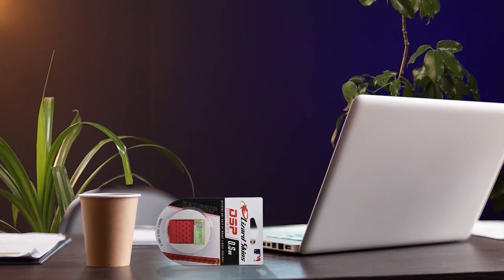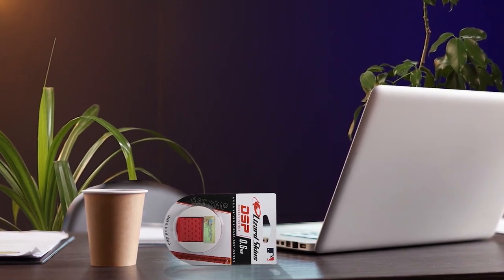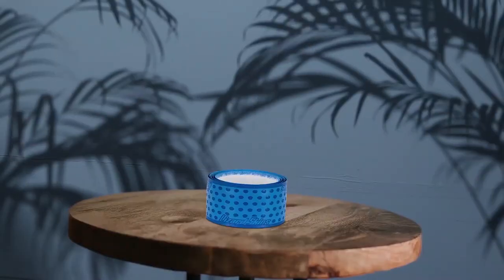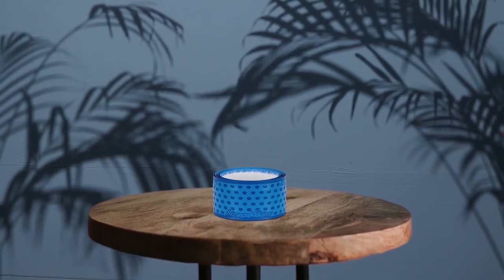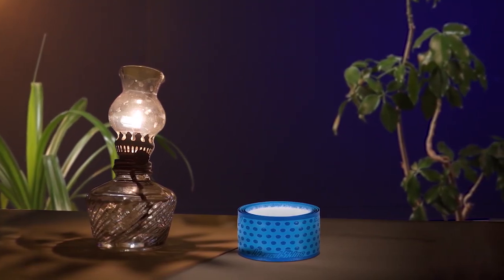If you are looking for an extremely lightweight bat grip, then Lizard Skins 1.1mm bat grip is the best choice for you. The textured grip is incredibly comfortable. Also, the slip resistance nature of the grip stays the same in every weather condition — wet or dry, the bat won't slip from your hand. You will love this grip as it reduces vibration and sting greatly. The cleaning process is very easy — you can clean it with any cleaner containing alcohol and a soft towel.